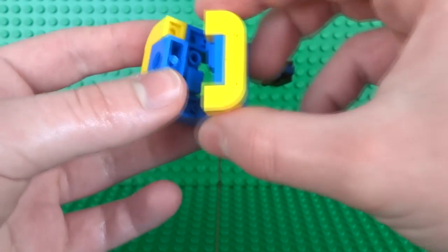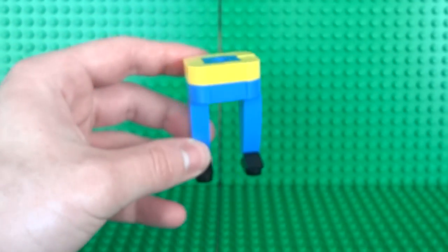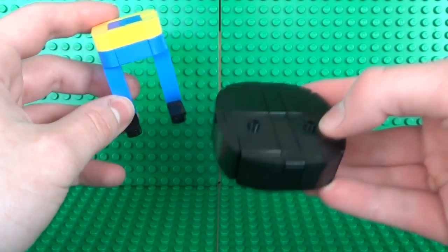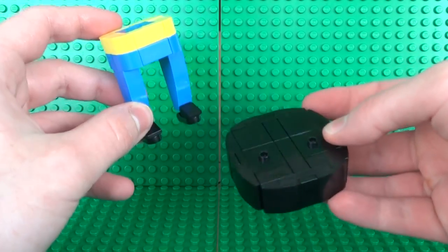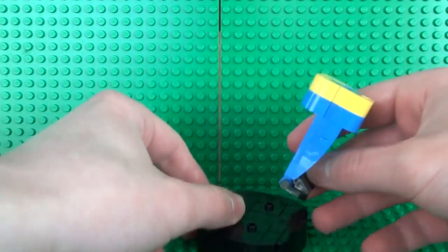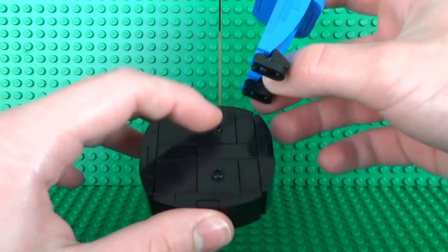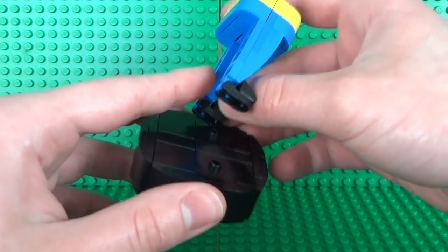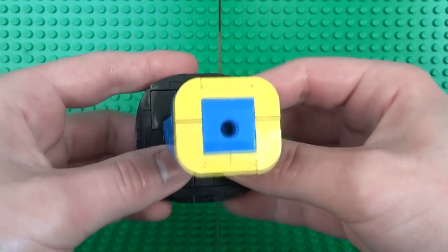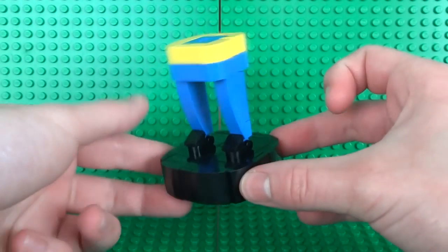Clip the other leg where the 1x1 plate is onto the attachment and there you have the legs. These legs can clip directly onto the bobblehead stand. To center the bobblehead, clip it so the feet are directly on the jumper plates with the 2x2 tiles at the back — that ensures the Vault Boy is nice and centered on the stand.